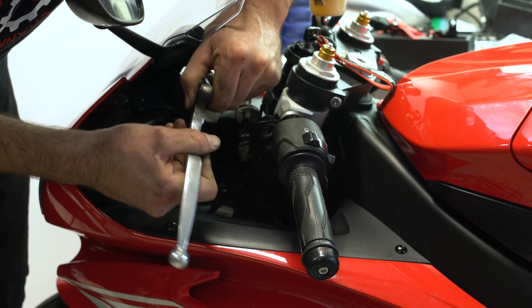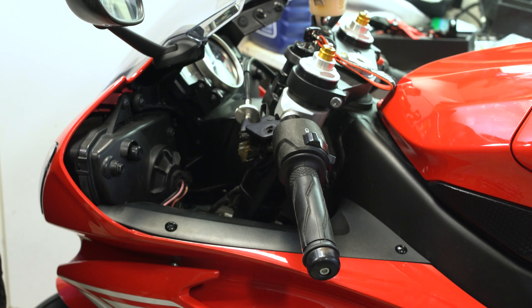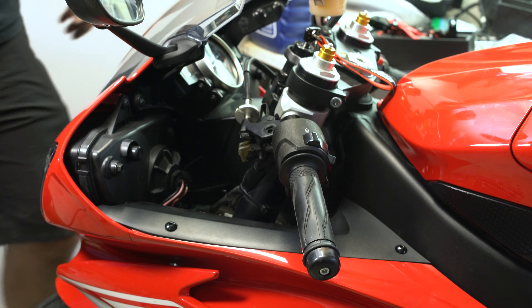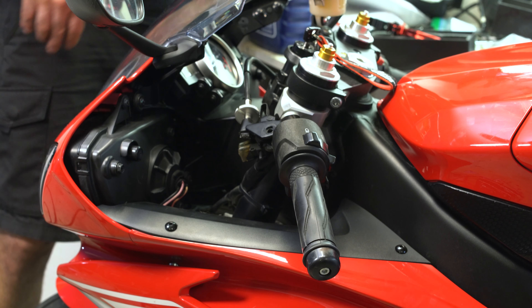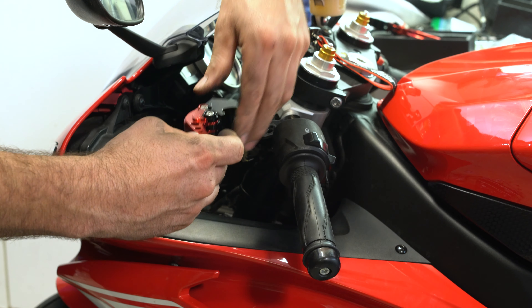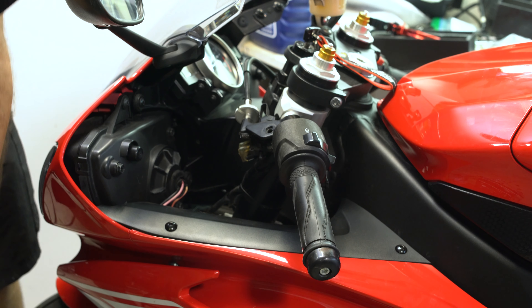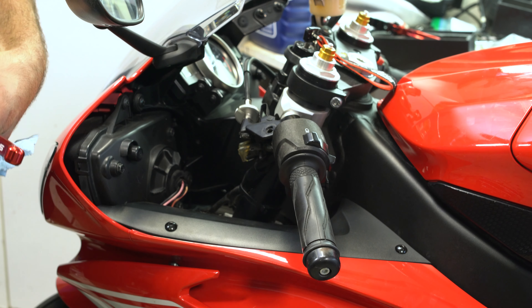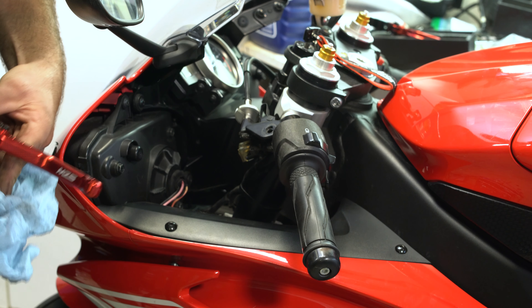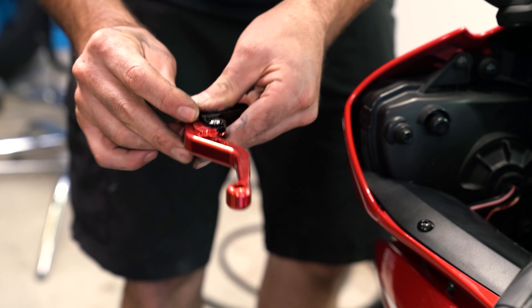The lever is off. Now to get our nice new red shorty lever — there she is, looking fly. What's nice about this lever is it's adjustable; you can bring it in or kick it out.